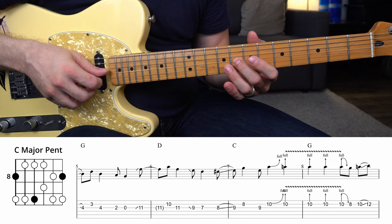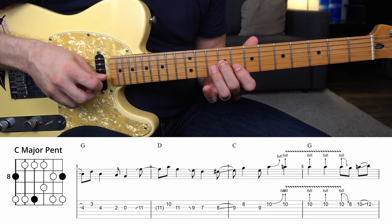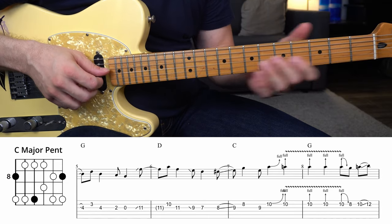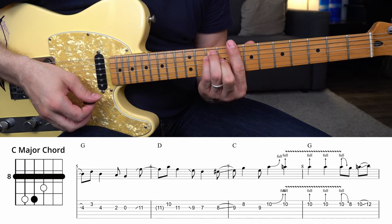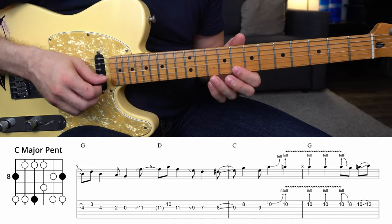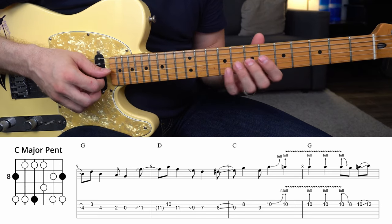The next little move is to slide up from 8 to 9 on the G string, and we're over a C chord now. It's the C chord using the E-shape — visualize that as you do this. I'll have the major pentatonic scale up on the screen for you.